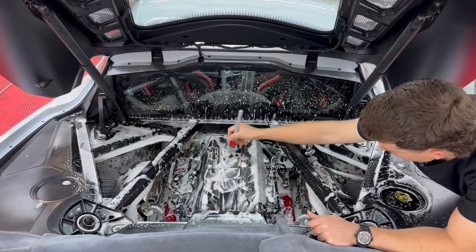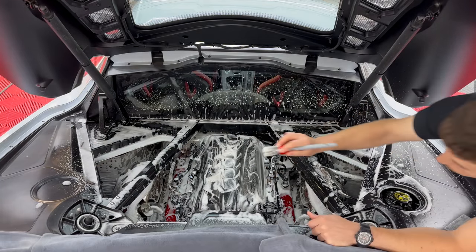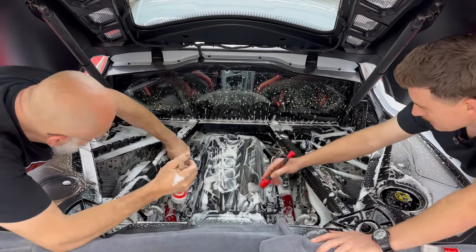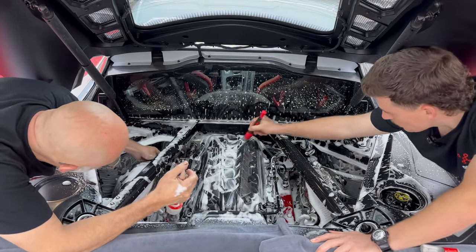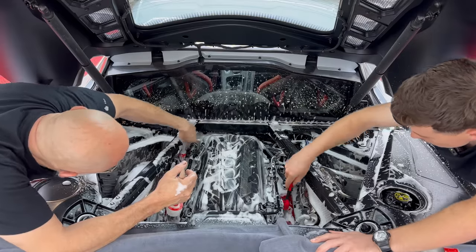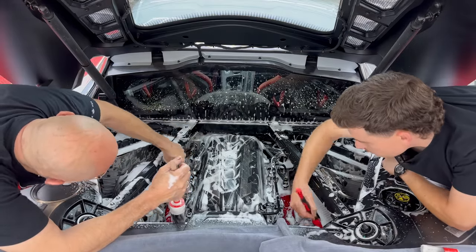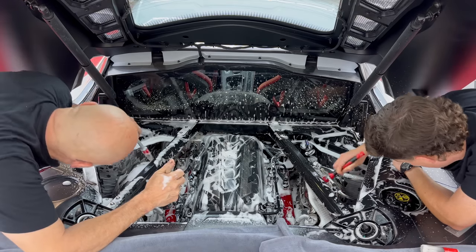This brush is a little too big for some of these areas, so here's a smaller one. I kind of wonder if our green flag tip would actually be better in some areas, but there's not a lot of flat surfaces here to get that into. We have these vents and wire looms here that make it a little tricky.